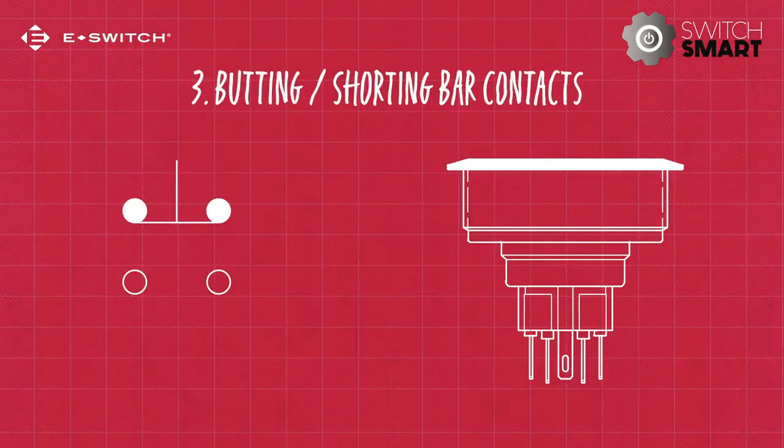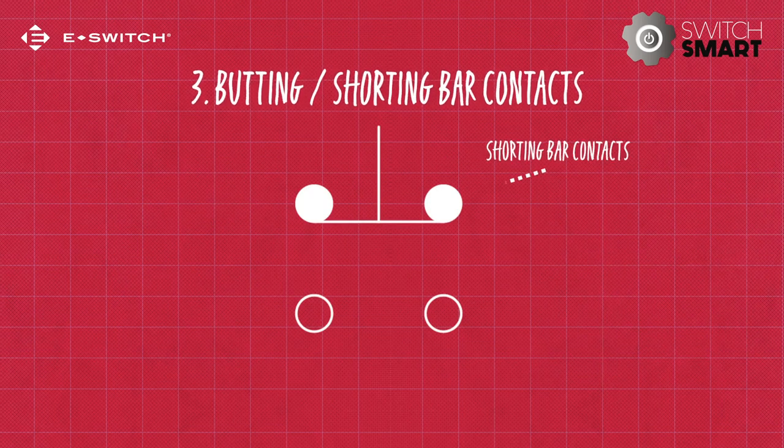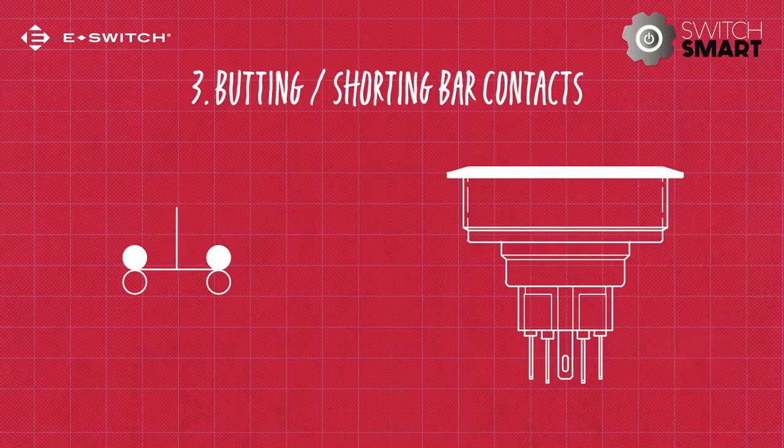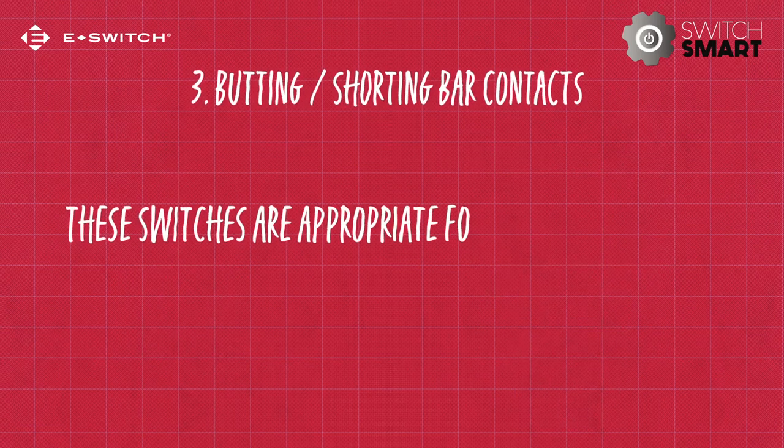This brings us to the final style of internal contact: butting the contact, also known as a shorting bar style contact. Two contact points are connected via the shorting bar. When the actuator is pressed, the contact points butt up against the stationary contacts. The rapid rate of make and break means that these switches are appropriate for high current loads.